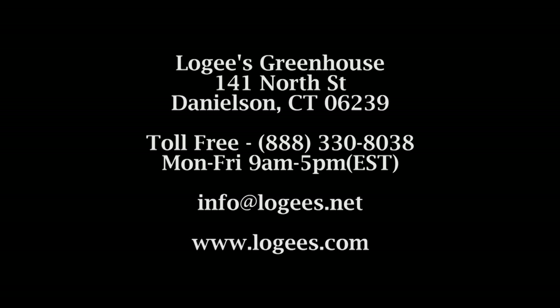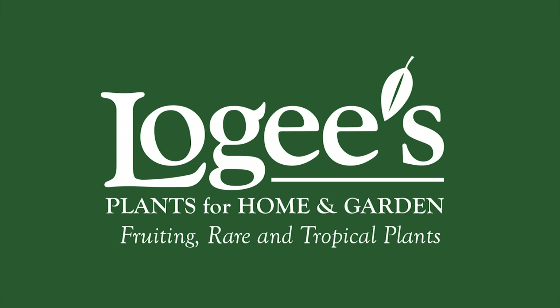Thank you for watching today. We've talked a little bit about how to grow camellias — they're quite easy to grow. You just have to remember to be easy on the feed and grow them in a cool condition during the wintertime. If you have any interest in their culture, we have an article on our website at logees.com. We'll see you next time.